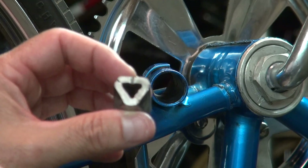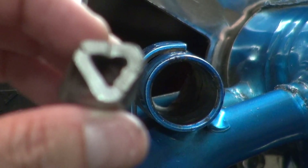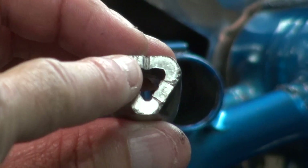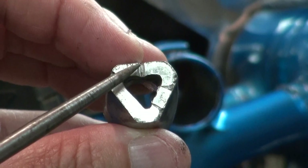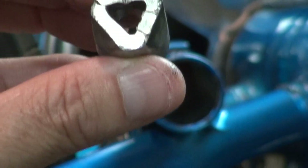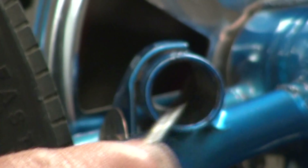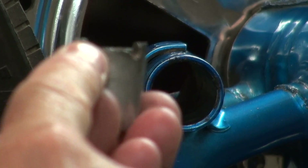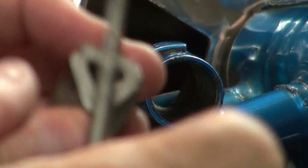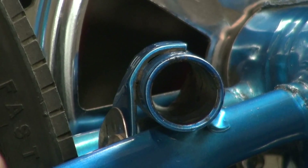What's key to these is — hopefully you can see this — right here there's a notch on there. That notch is an indicator of how this has to be repositioned inside the housing. The castle portion — it looks like the top of a castle — is going to be towards the non-drive side. The flush side with that little notch in it is going to be towards the chain ring.